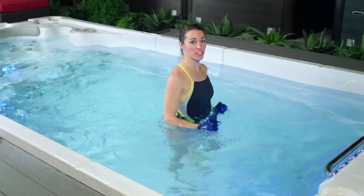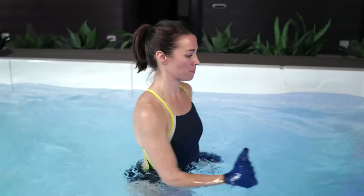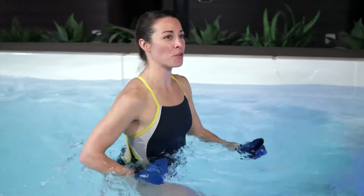Arms are pumping front to back here. This is our standing position, so shoulders are over your hips, which are over your knees, over your ankles. We're walking just like we would be outside. Heels are touching the floor, then your toes.